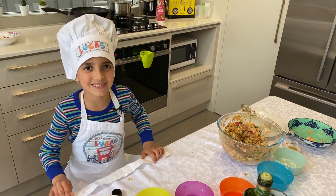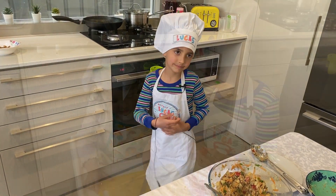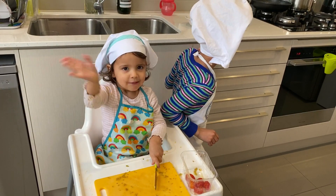Now we just wait, and now we try some. Bye! Thank you for watching, bye!